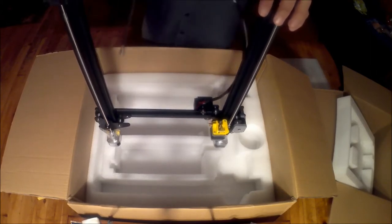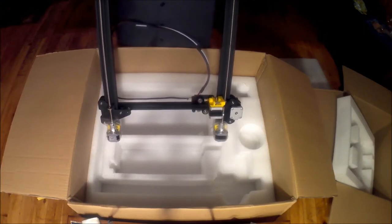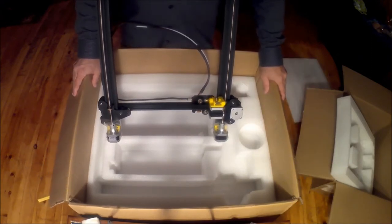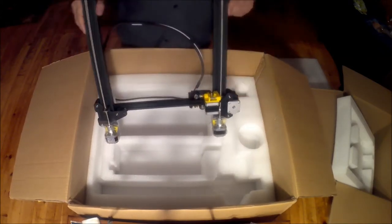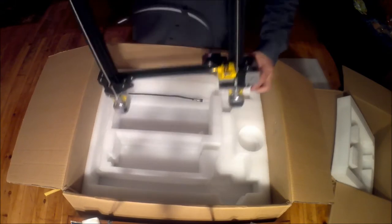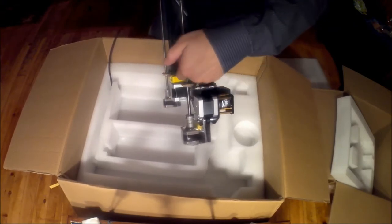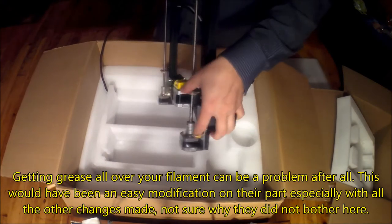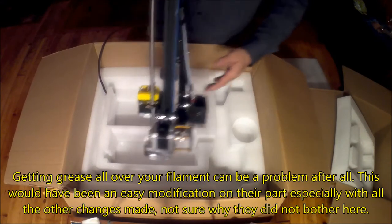Especially if the printer still remains at the same price point. I haven't had a problem with only the one threaded rod on the original — I've been able to print fairly large items consistently without issues — but it's still nice to have that extra. They still have the same extruder setup, which can be an issue because it's so close to that threaded rod. This one actually looks like it's closer than on my original, so I might have a little bit of an issue there, but there are fixes for that.